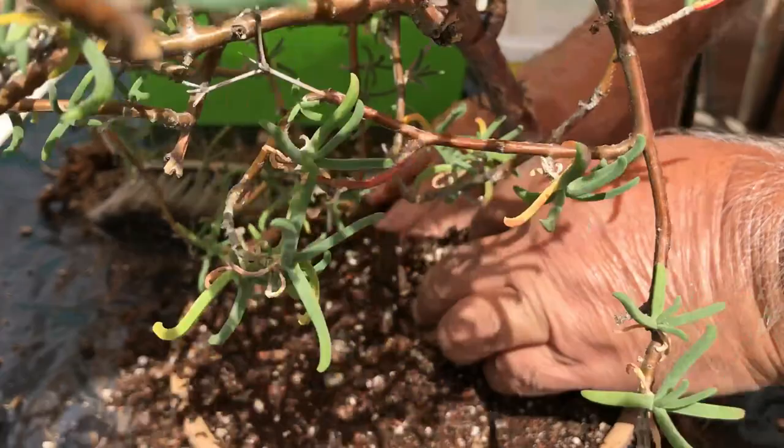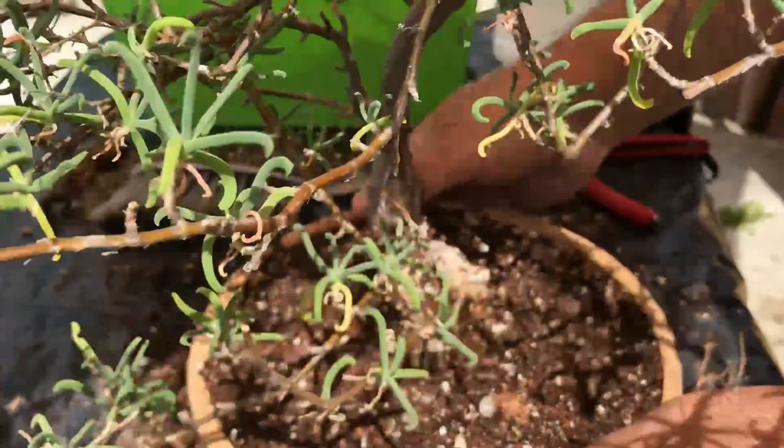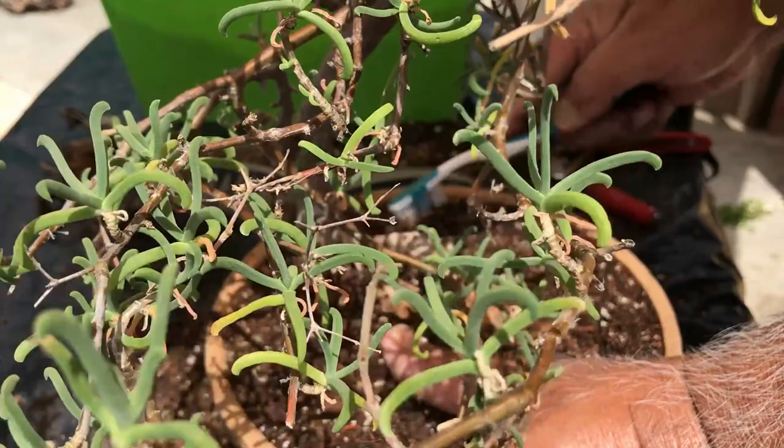Generally I used to work with gloves, but when you are doing this portion of the work, it's a little difficult to work with gloves, so you have to do it by hand and then later on wash your hands very nicely. But there is no chemical in this soil — it's all natural — so there is nothing to be worried about.